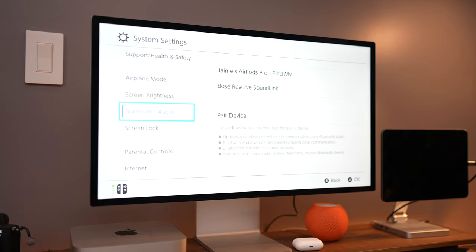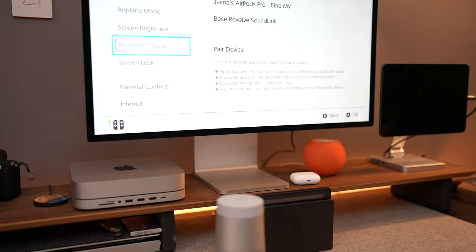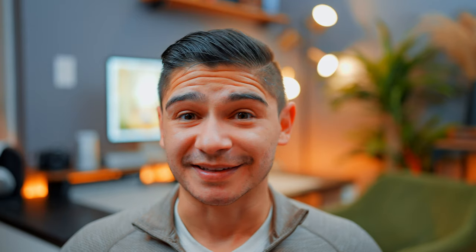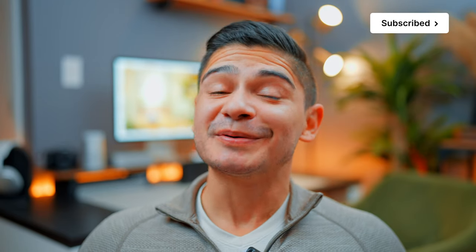Of course you could just connect it via Bluetooth to AirPods or over-the-ear headphones — I know gamers like to play that way anyway — or you could connect it to a set of Bose speakers, which is how I'm getting audio right now. Of course, you're not going out to buy the studio display for gaming, and I know it feels like we're jumping over all sorts of hoops to get this working, because, well, we are.